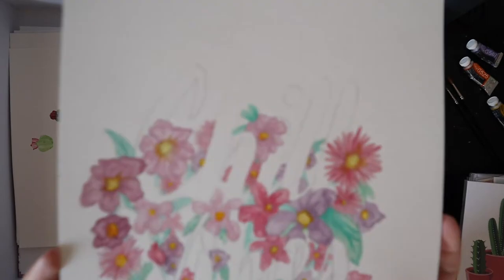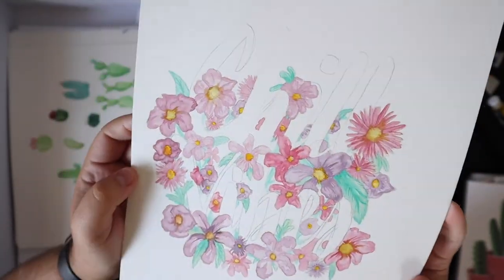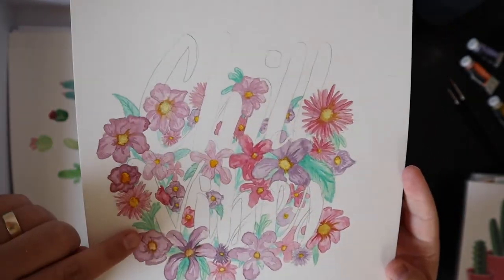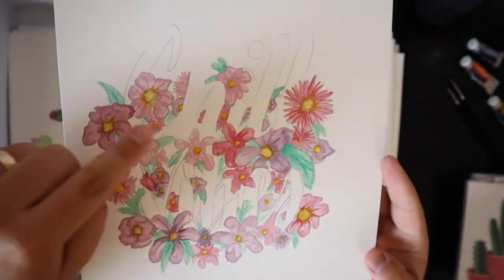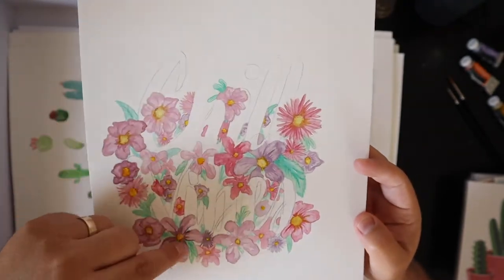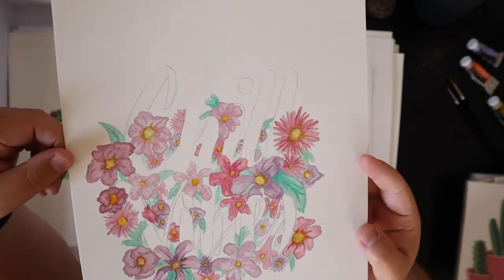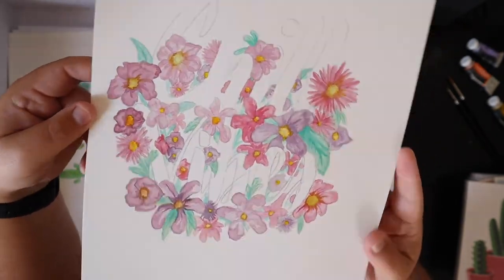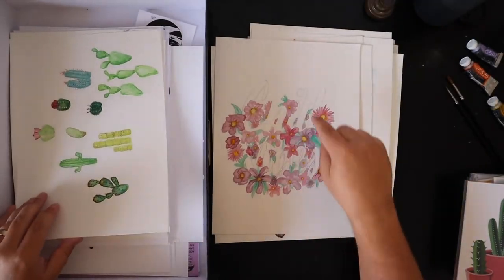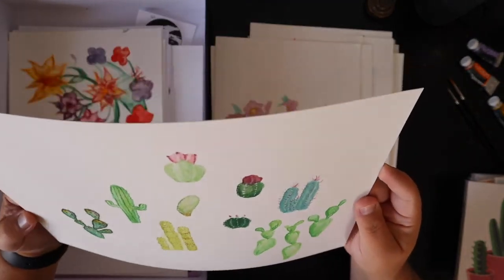This one was a lettering piece — it's 'Chill Vibes.' It's actually from the lettering I did in the previous video. I did a piece of transfer paper onto this with the 'Chill Vibes' text, put it on watercolor paper, and then went in and started doing some watercolor work. I think I inversed it though — I put a black background on it and it turned out pretty cool.